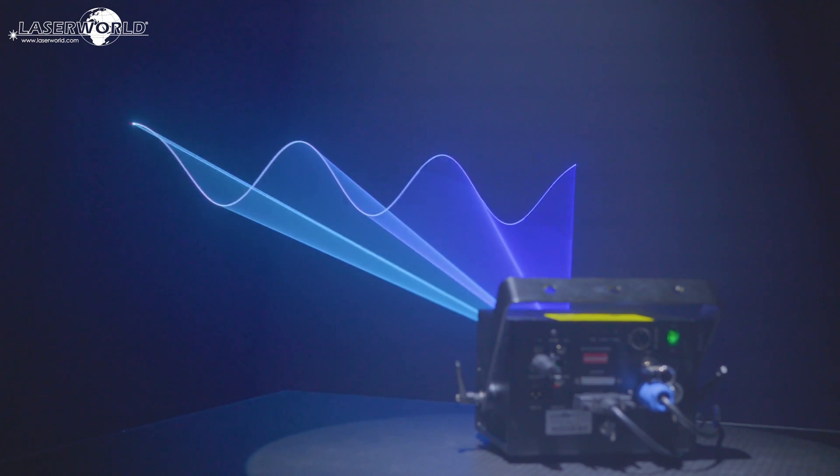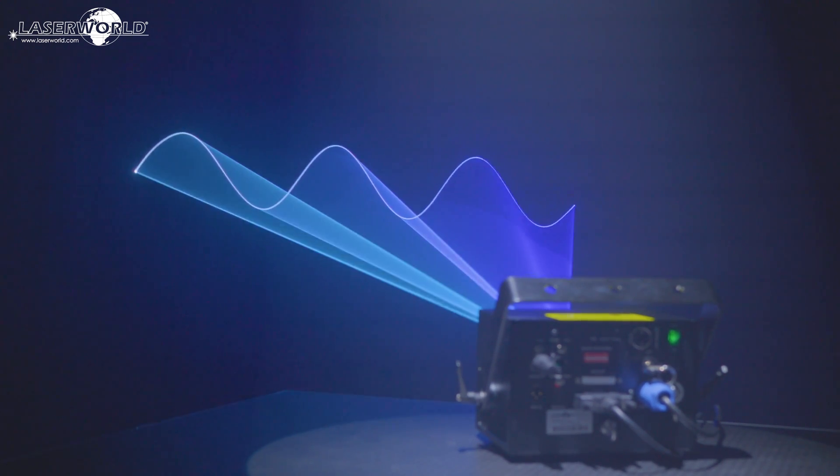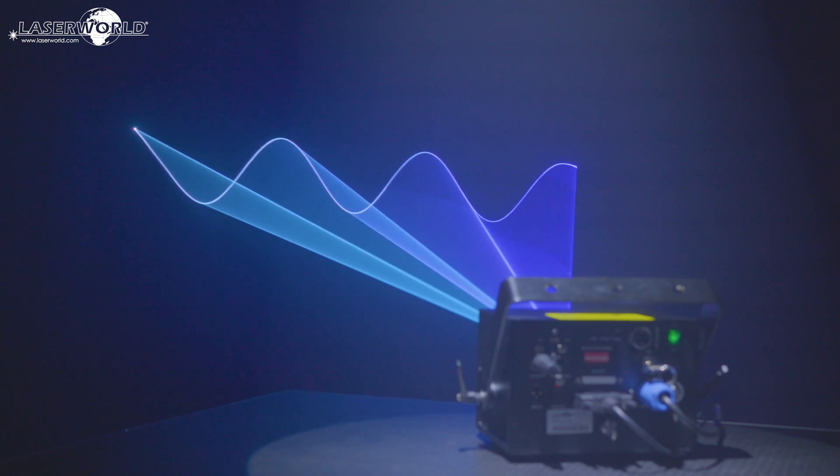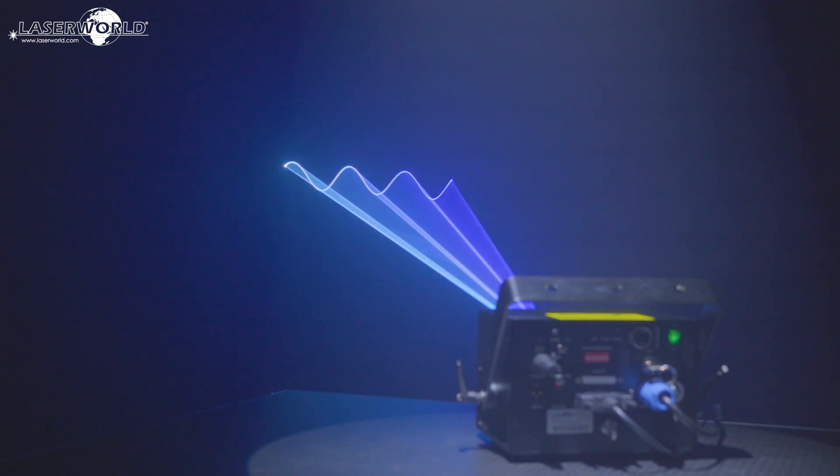These powerful laser systems with a built-in multi-control mainboard are perfect for medium-sized clubs, mobile DJs, and indoor events, but also for small mapping projects or as a multi-laser effect on larger stages.